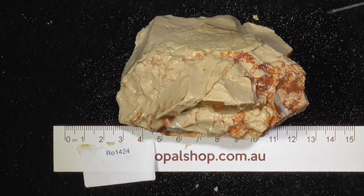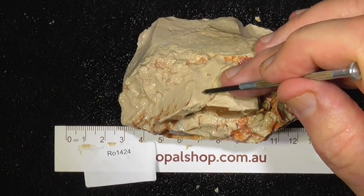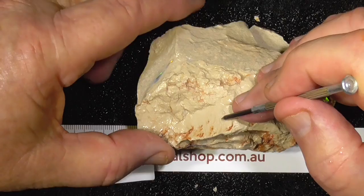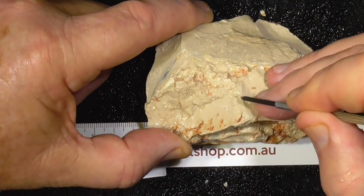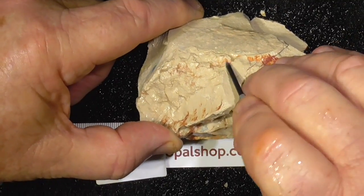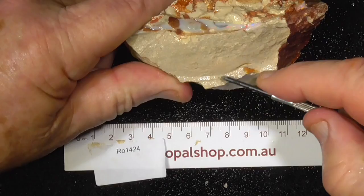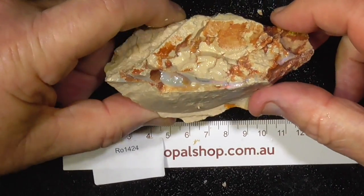Here's a large specimen of seam opal from Lightning Ridge, encased in what they call iron band material, which is opalised clay. This bit's a bit softer, some of it is harder — you can see that's a bit softer over here, and that's a lot harder over there.